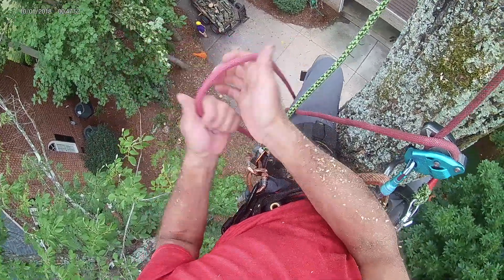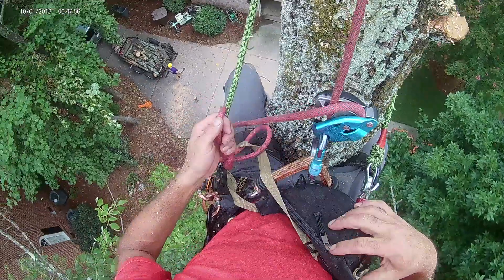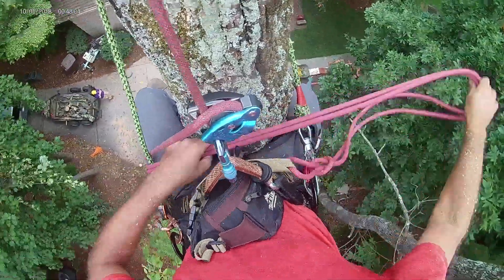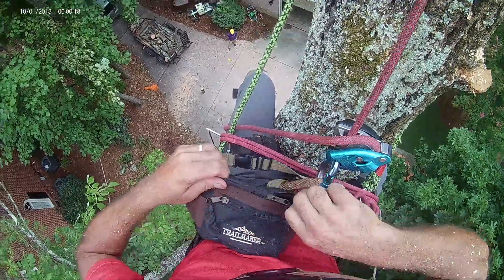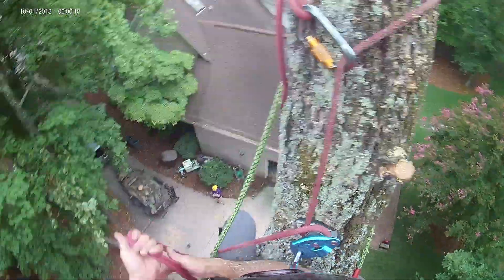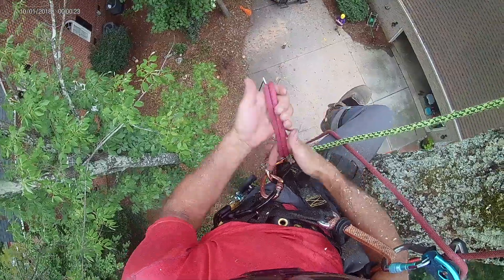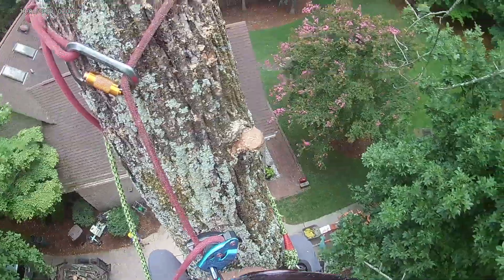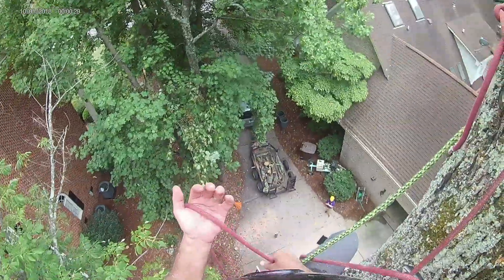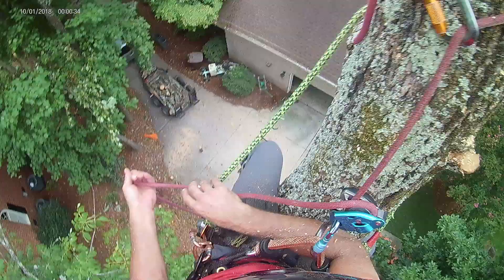I've had branches disconnect my carabiner on my saw and send it back down. We'll rock and roll. I only have to get this thing to about a 20-foot stem and then we can just dump the whole thing, which is nice. It's good firewood here.